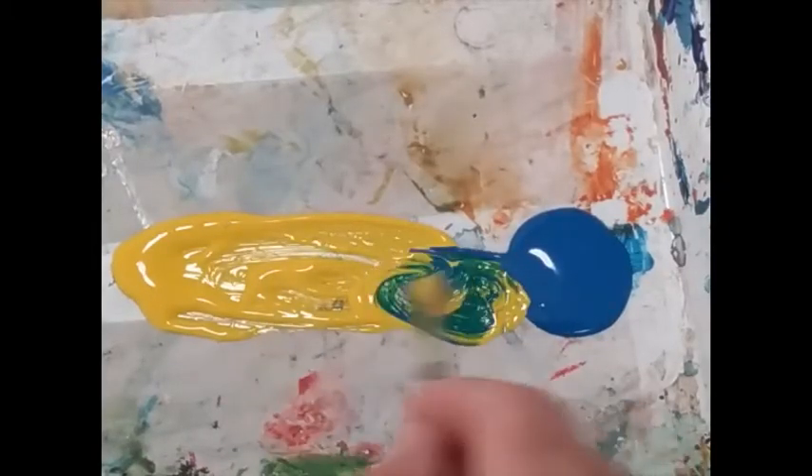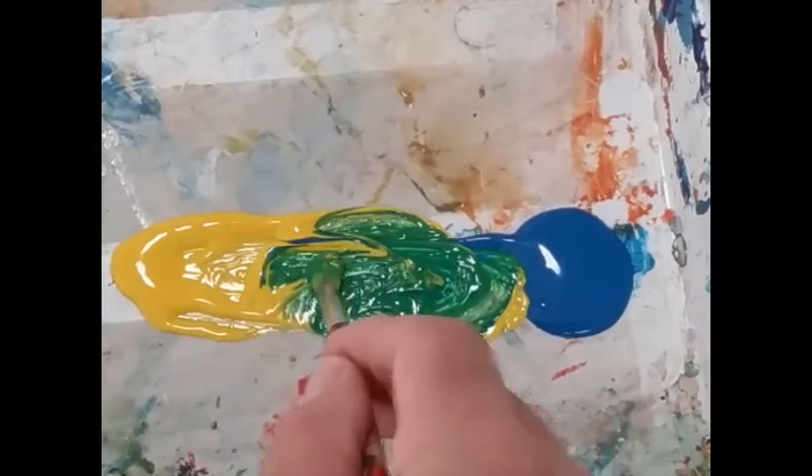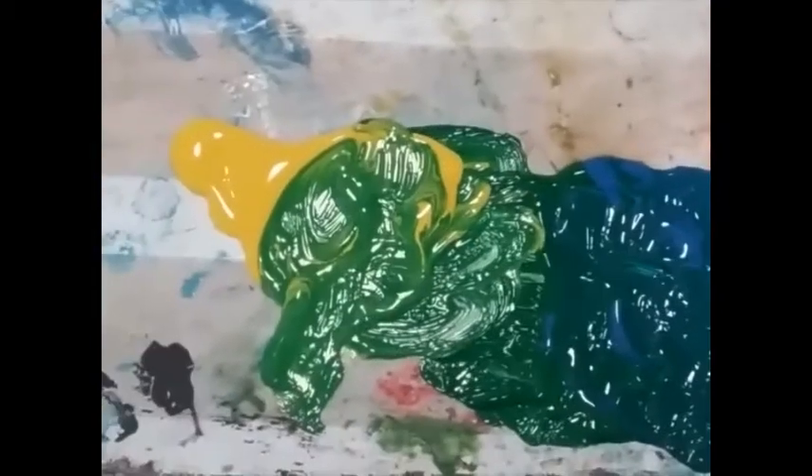We're going to start out with blue and yellow on the palette and we're mixing them together to make green. Put them a little bit apart and then mix into the middle. You'll find that you can get a kind of bluey green and at the same time a kind of yellowy green. The yellow green will be lighter and the bluey green will be a little bit deeper. This is all going to be the background.